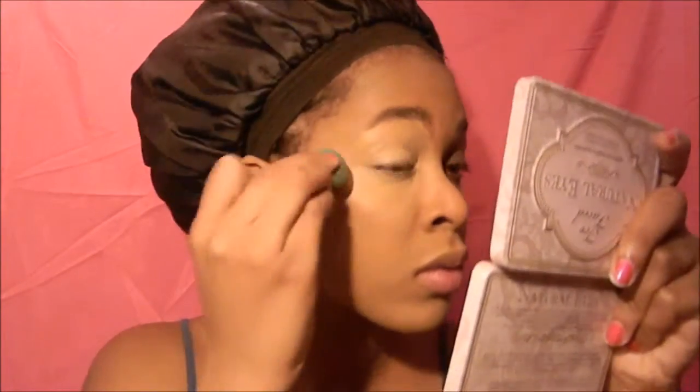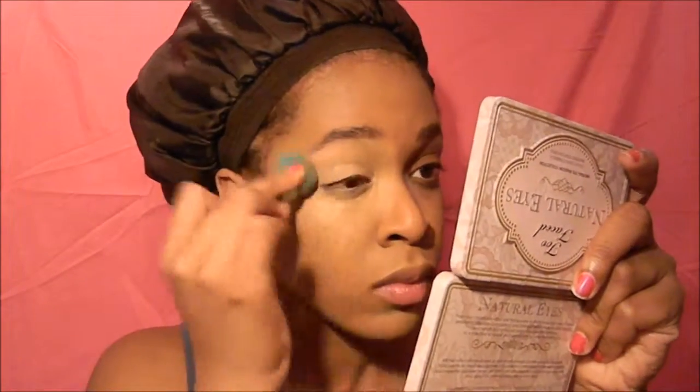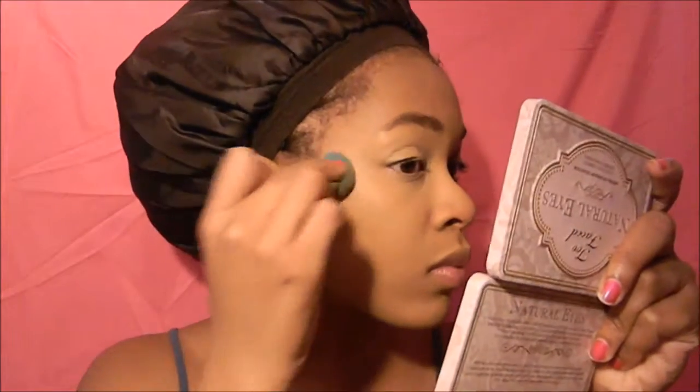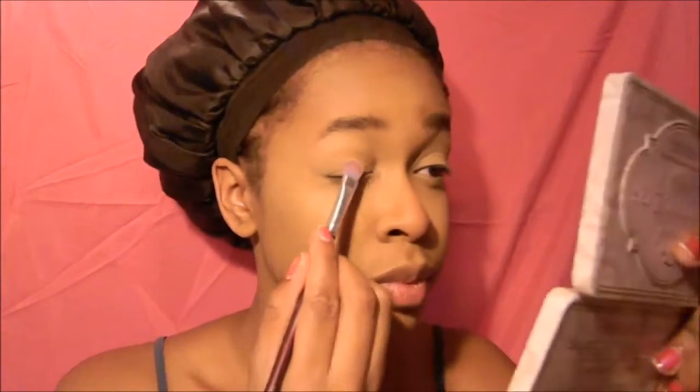Next I go in with a lighter color foundation — this is a LA Girl foundation — and I put it on my eyelid and underneath my eye. Using a foundation instead of concealer makes your makeup look a little bit less heavy and you have more color options. I go in, put it under my eyes, on my eyelids, and on my forehead, blend it out, and switch between using my beauty blender sponge and the brush that has foundation on it.